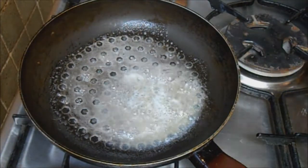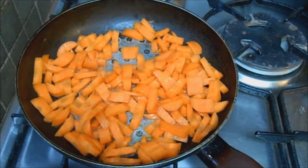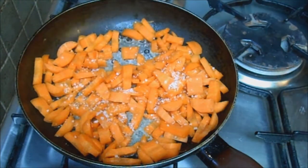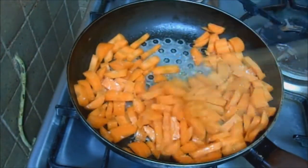Now over a medium high heat I have melted some butter and to that we're adding the carrots to sauté for three to four minutes or until it gets a golden brown color around the edges, also known as caramelization. Don't forget to season the carrots with salt as well.